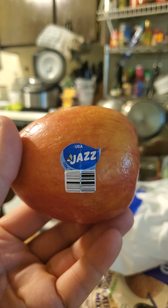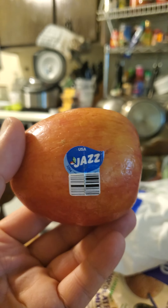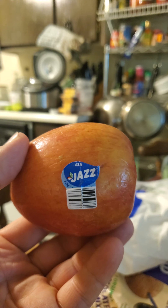This review is of the Jazz Apple, or CyFresh Apple, from the USA — PLU 3294. It's not organic, or else there'd be a nine at the front of the PLU. That is all the information I have on it, so let me go ahead and have a nice bite of it and tell you about it.